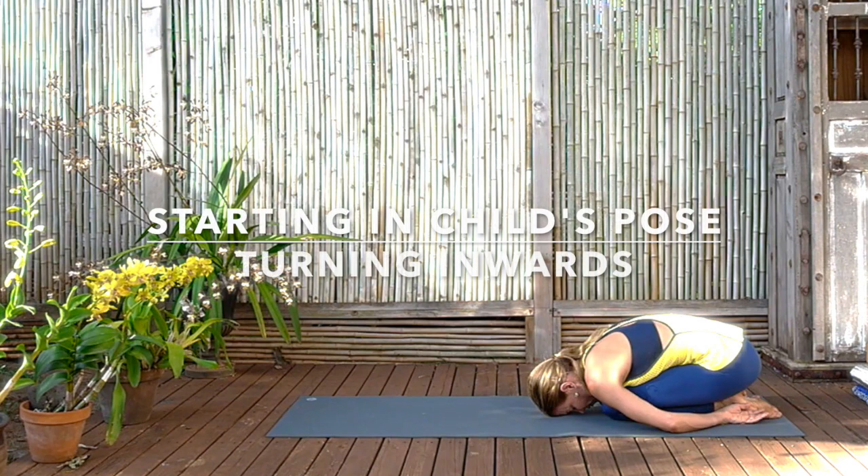Once you're settled with an exhalation, relax completely the body into the ground, allowing it to flow with gravity, to be heavy, to be soft.